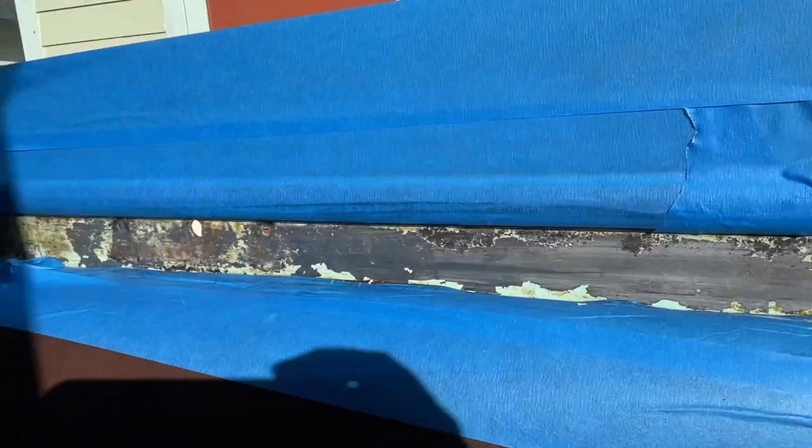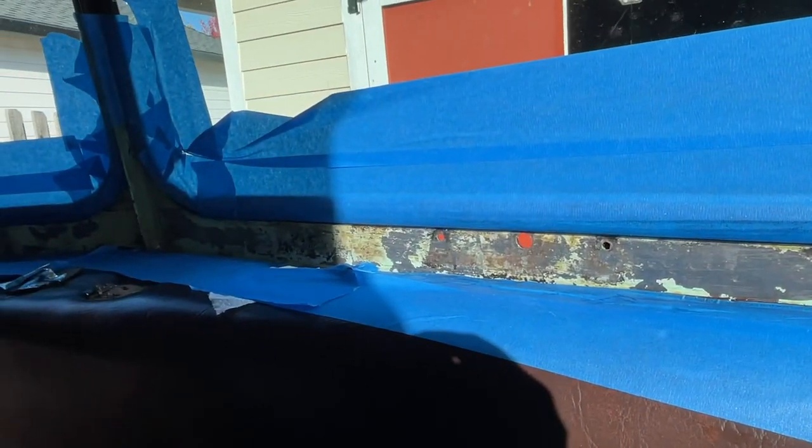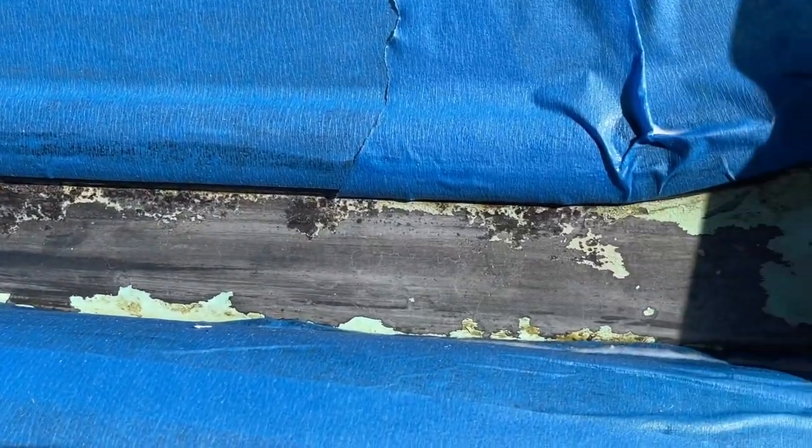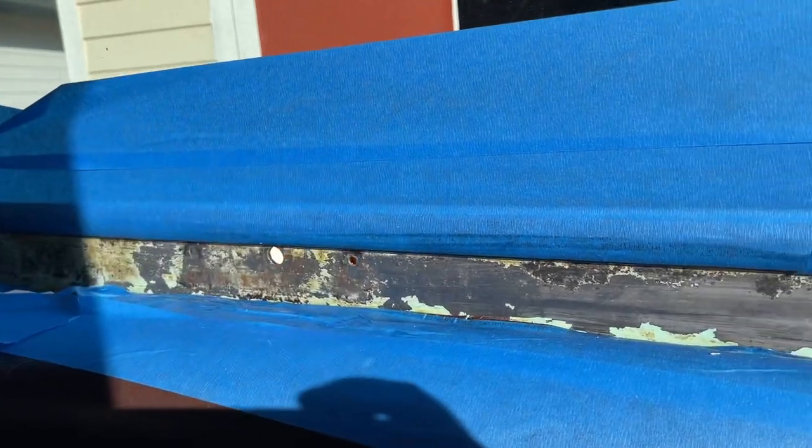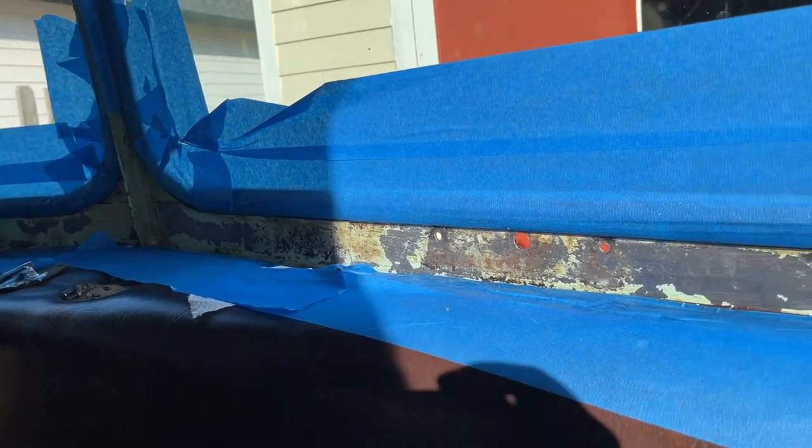We just got back from a very long trip to the hardware store to engineer some stuff for the windshield, motors, and whatnot. I let the OSPHO do its thing while we were gone, and you can see here that most of the rust has been converted to black. We're going to go ahead and paint this black before we install the new motors and seal up the old holes.